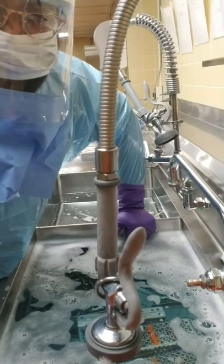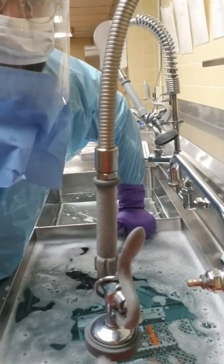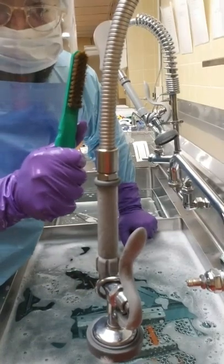Per the IFU, the manufacturer's instructions, this detergent actually has a three-minute soak time minimum. We've soaked these instruments, and now we're going to brush.